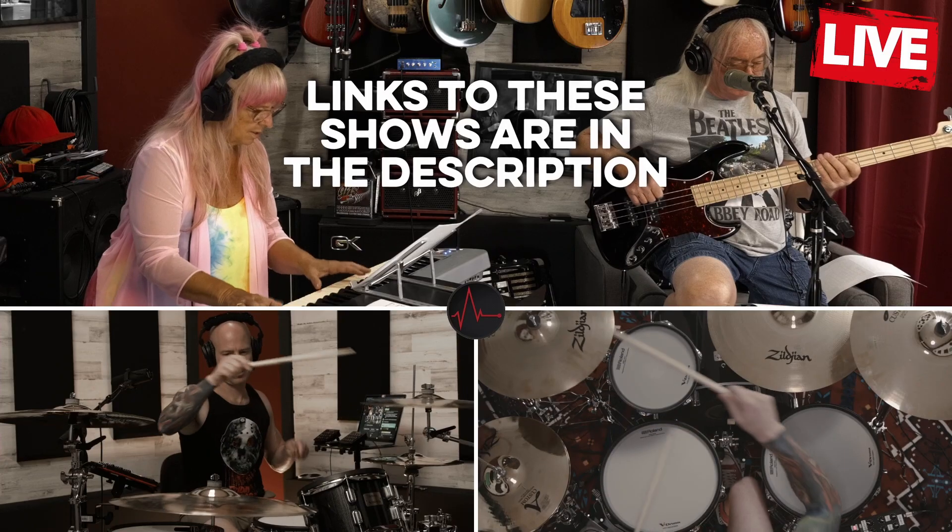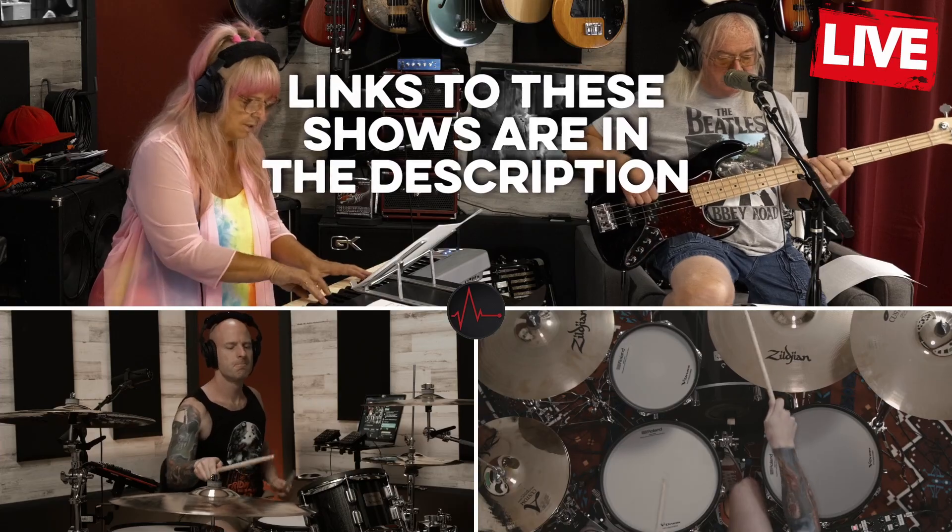I put all this together about a week and a half ago and I've since done two trial runs — no hiccups, no issues whatsoever. Everybody was able to adjust their ears, nothing needed to be unplugged or plugged back in. It worked perfectly.